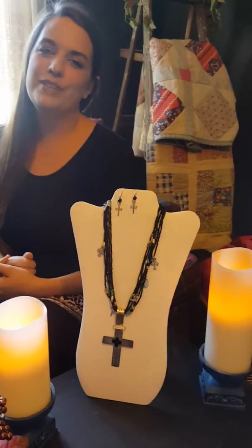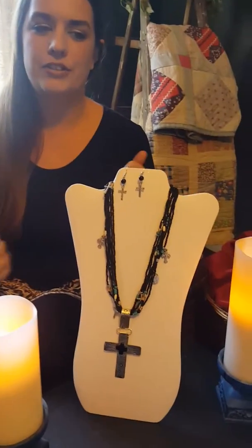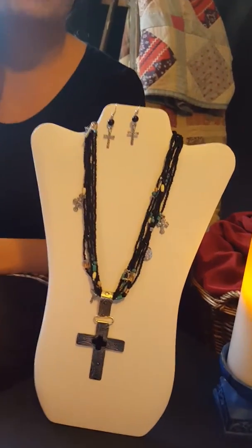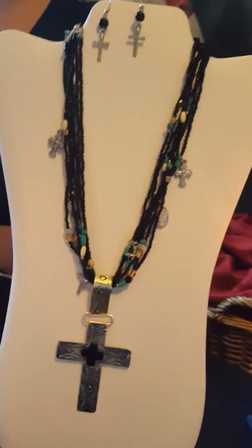Hey guys, it's Whitney with Open Windows Boutique. I have this beautiful necklace set here to show you today. This is the black and silver tone cross multi-strand beaded necklace and earring set.